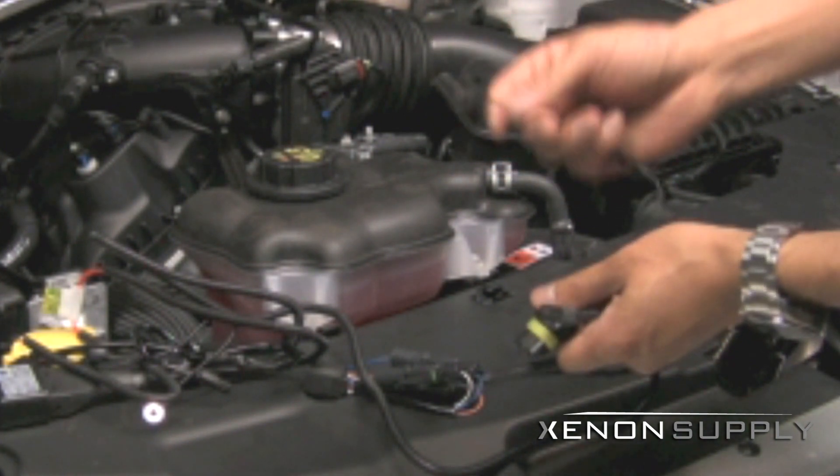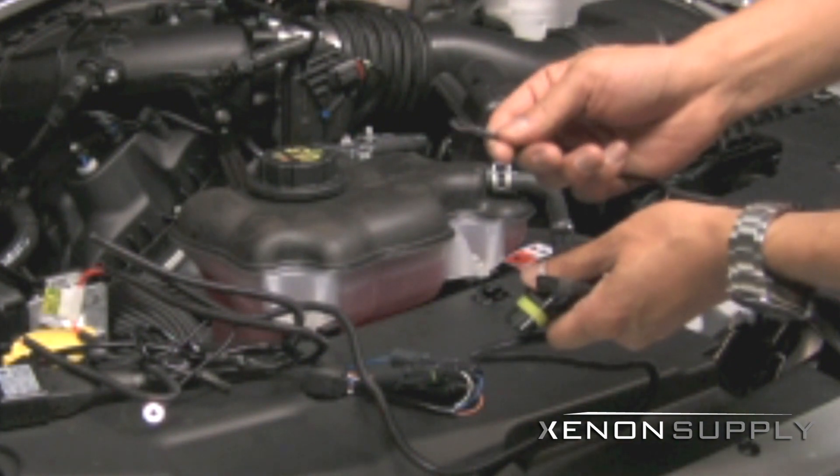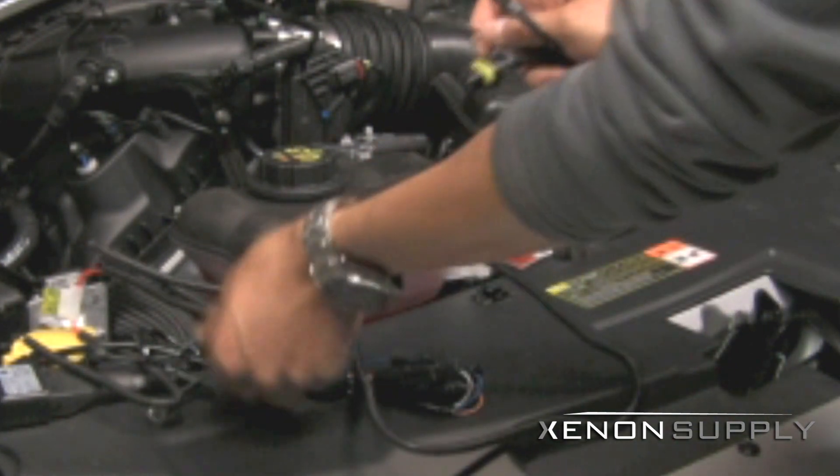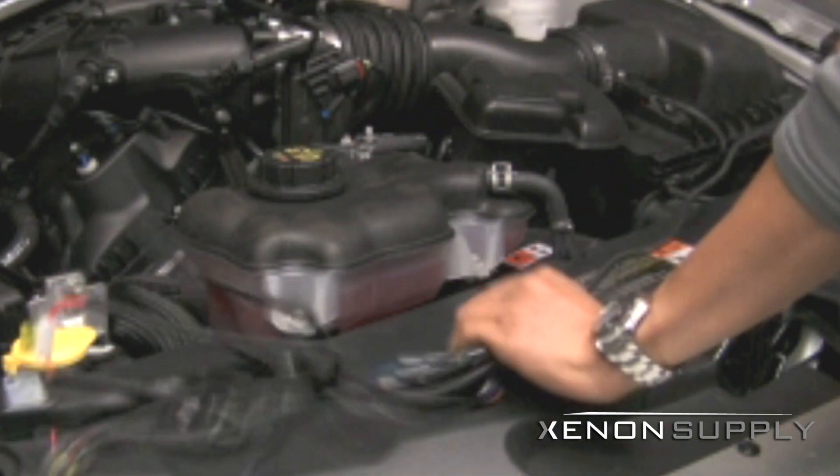There is also a ground wire that needs to be attached to the chassis. Make sure that when grounding this wire, the surface area is cleaned and directly contacting the metal surface. The harness has two grounding wires, one per side, and both will need to be grounded for the HID kit to work properly.